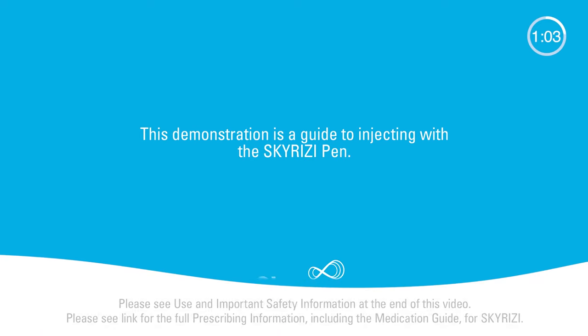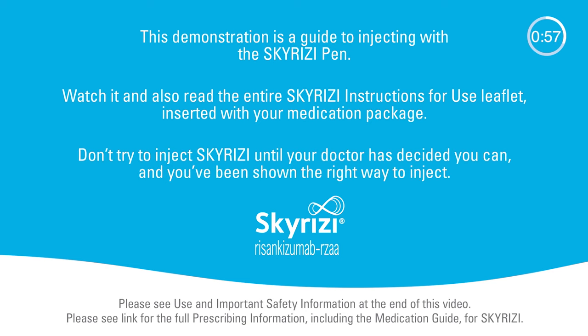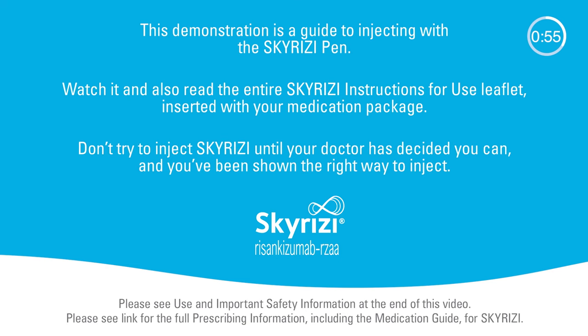This demonstration is a guide to injecting with the Skyrizi pen. Watch it and also read the entire Skyrizi instructions for use leaflet inserted with your medication package. Don't try to inject Skyrizi until your doctor has decided you can, and you've been shown the right way to inject.